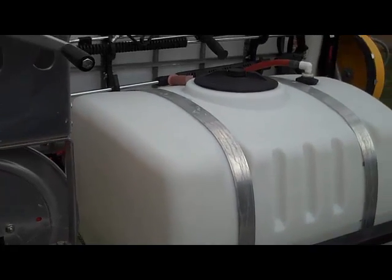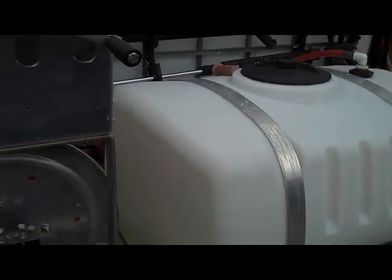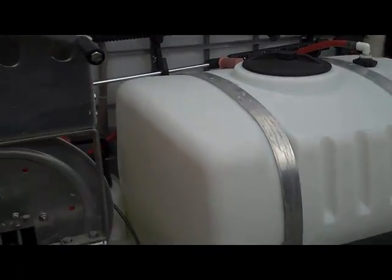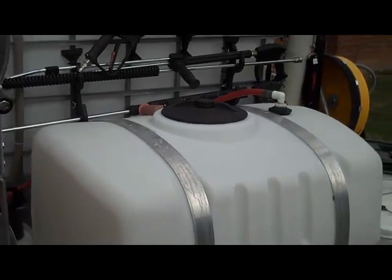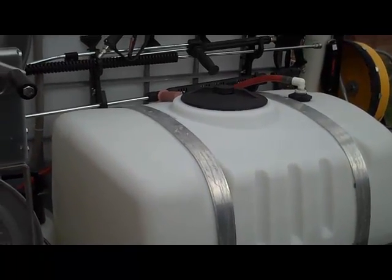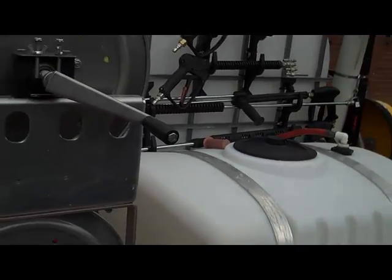Hi, this is Rick Fairbanks, ProClean Exteriors. I see these questions all the time about how to set up a trailer. This is mainly for the newer guys, maybe gives you some ideas. I'm actually going into some detail on things I've learned over the years. Here's a brief overview of my trailer.